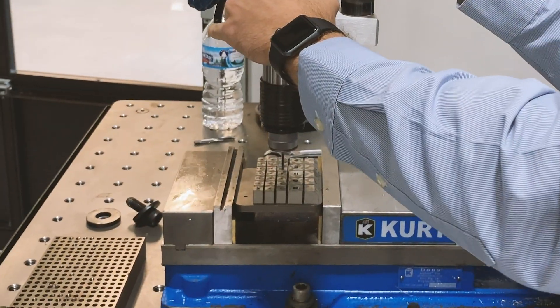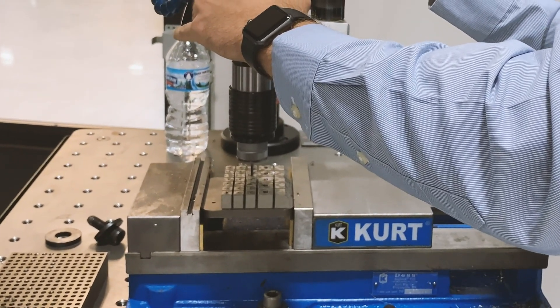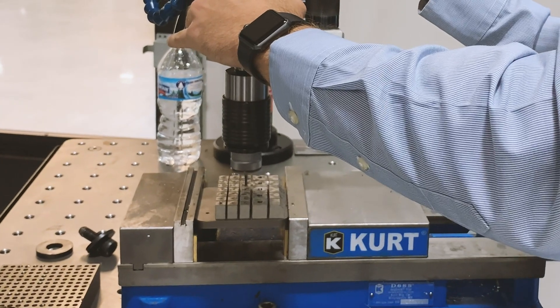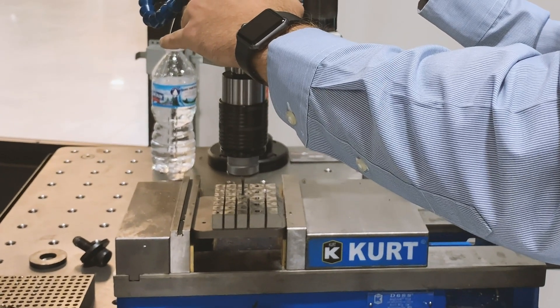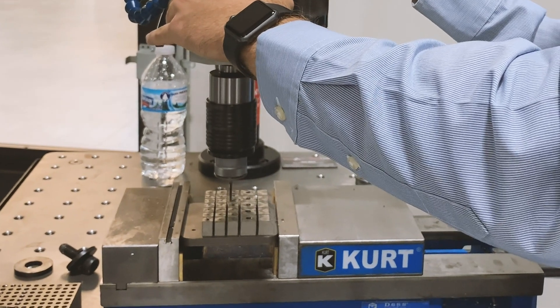They're a company that makes 3D printed titanium medical implant parts and have been having problems tapping in their CNC. They saw the value of taking that tapping offline because they were sick and tired of breaking taps, and they're ready to free up that machine for more complex, higher revenue parts. So I told them to come in and we could run a couple tests for them.